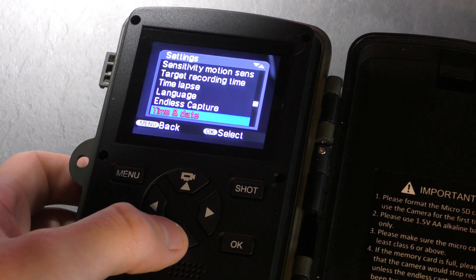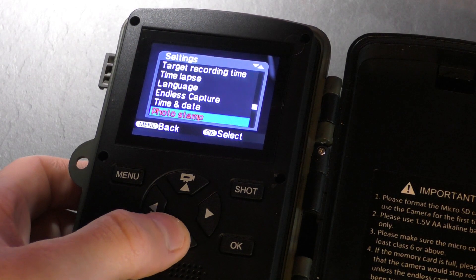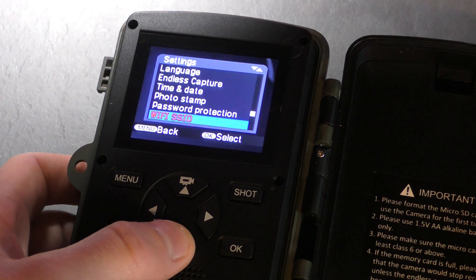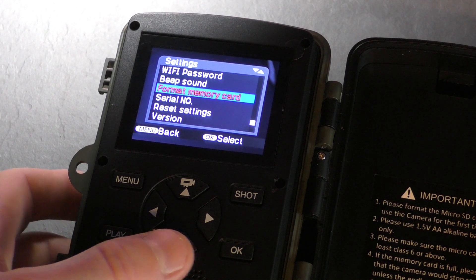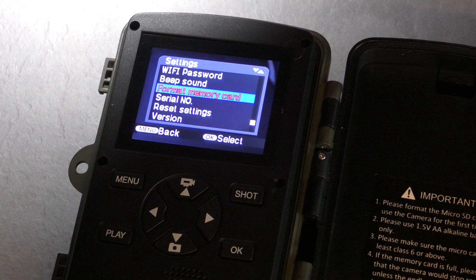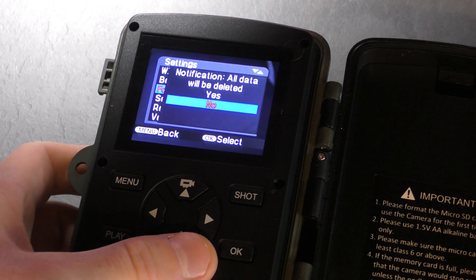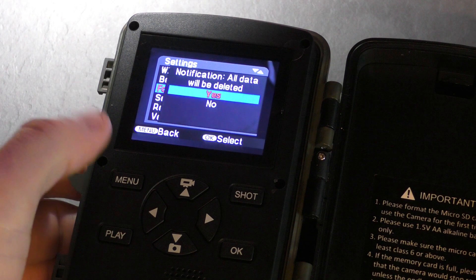These are just the usual settings, I don't need to go too much into these. Password protection — just in case you want to add some security. I've had it before where someone tried getting into my trail camera on my other camera, and having a password certainly stopped them from getting in to see some of the footage. Now, format memory card: the first thing you should ever do with any new memory card or new system such as a camera is format it, because you don't want to go out there and find your memory card is corrupted. All data will be deleted — yes, this is already empty anyway.